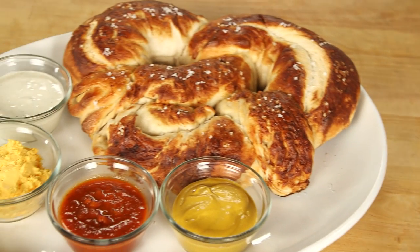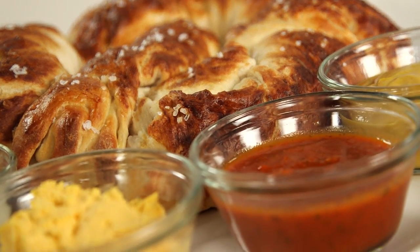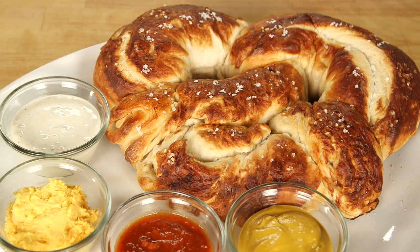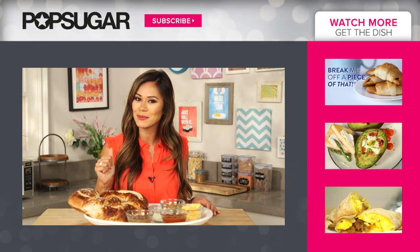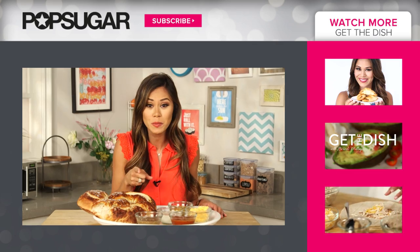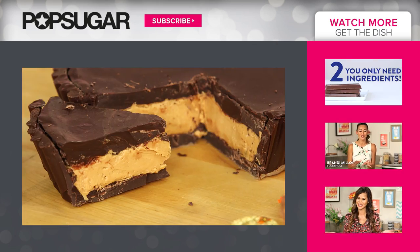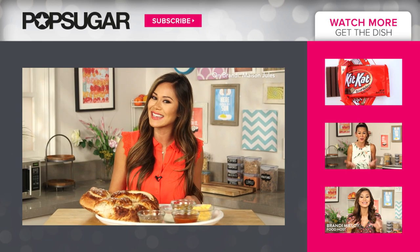This pretzel is delicious. I love how on the inside it's tender and soft, and on the outside you get that salty, crispy crunch. I know you guys are going to love this pretzel. And if you enjoyed this video, be sure to give it a thumbs up and subscribe to Pop Sugar Food. Be sure to check out my other videos where I supersized a peanut butter cup and one of my favorites, a giant ice cream sandwich. I'm Brandy and I'll see you next time. Bye.